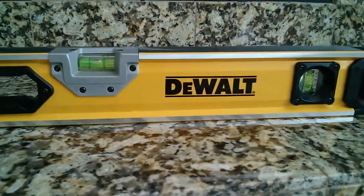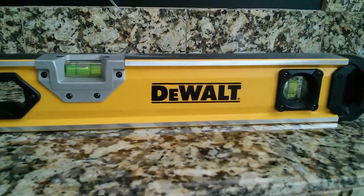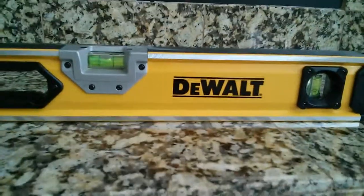I would definitely recommend this. Nice bright yellow, easy to find. Check it out.